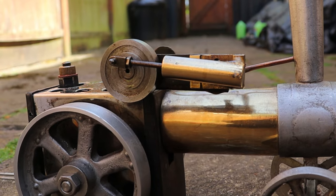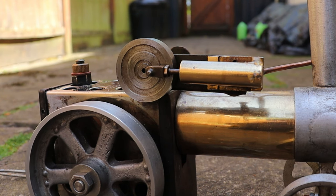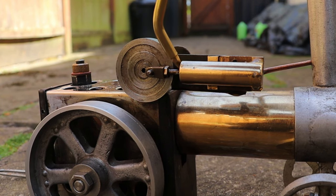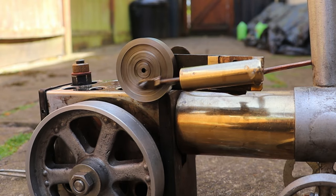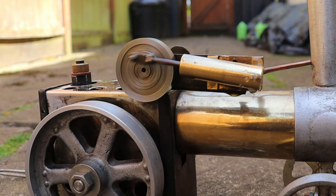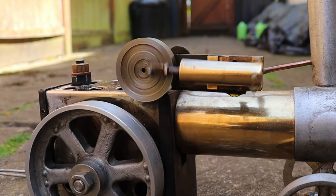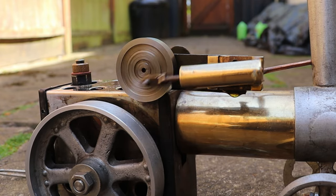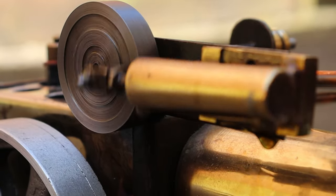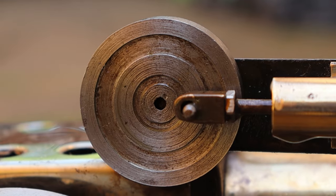Okay, so we're up to steam hopefully, so we're going to see if we can run the engine. The engine's certainly a bit tight because it's barely ever been run on steam, so I've got to make sure it's well lubricated still. It's a little bit tight.